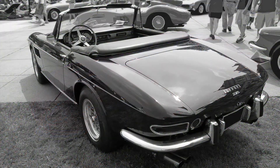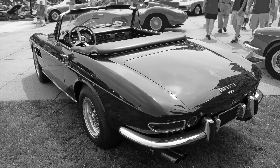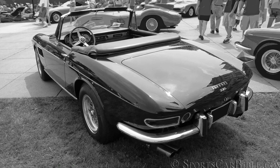Still a hot little boulevard cruiser in its own right, the 275 GTS only shared the same 2400 mm or 94.5 inch wheelbase chassis and engine as the GTB Coupé.